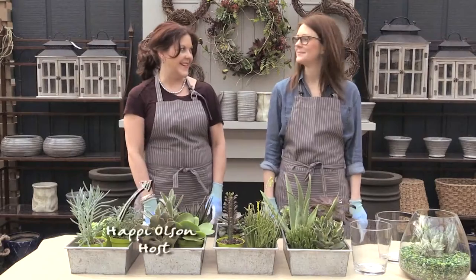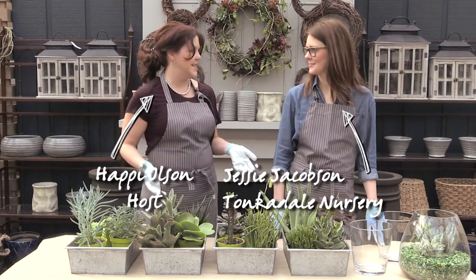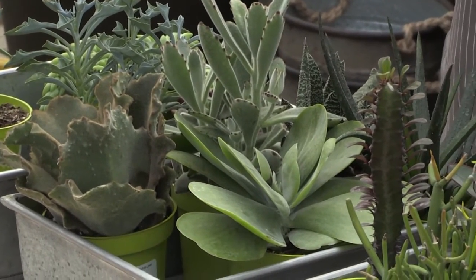I'm at one of my very favorite places, Tonkendale Nursery, with Jessie, and it looks like we're talking about succulents today. Jessie, you know I can't really keep anything alive except for children, so are you going to tell me that I could have some of these beautiful arrangements in my house and it's easy?